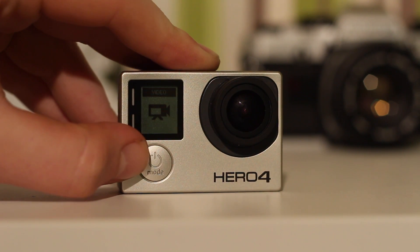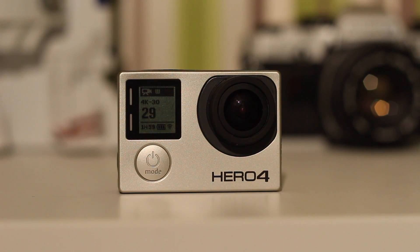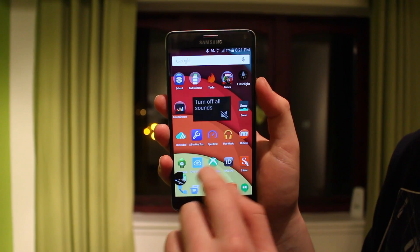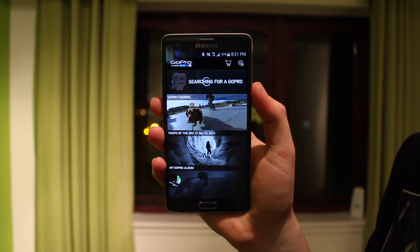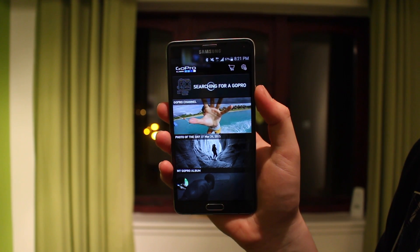Holding down on the side will actually turn on Wi-Fi mode, which I'll now show you on my phone. This app — the GoPro app — is really good. You can share videos easily, transfer them, transfer pictures, and change all the settings from here. Pretty much everything you can do on the GoPro is possible on this app, plus some extra stuff, and it's a lot easier to use.